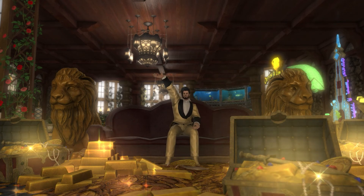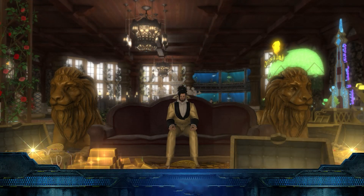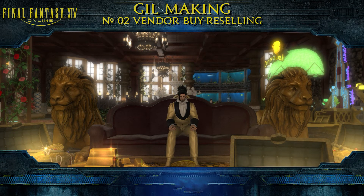Welcome to this gill making series. In these videos I will show you different ways for making gill. This is a simple method many people don't want you to know — so simple, but so many people don't know it.